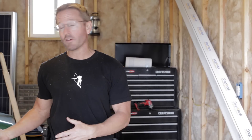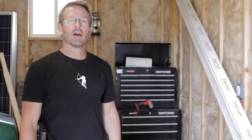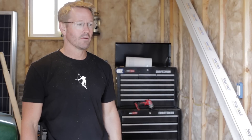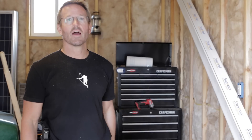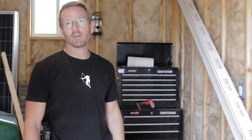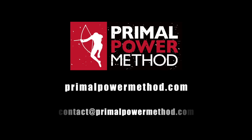I'll definitely let you guys know when I get further along and get everything installed, get all the panels up, and show you my off-the-grid power source. You can contact me at contact@primalpowermethod.com. Make sure to subscribe to my YouTube channel so you get updates when I post a new video.